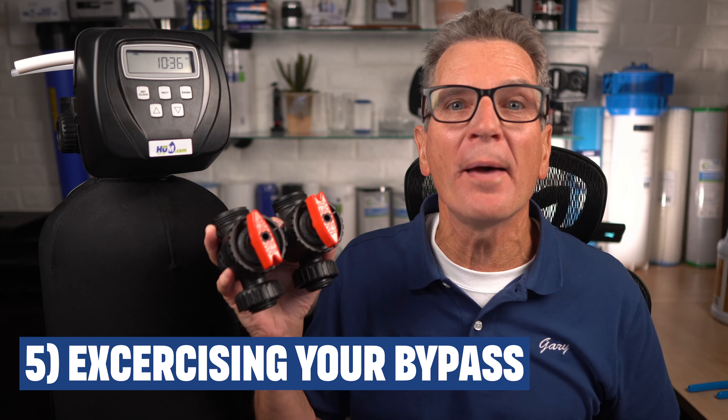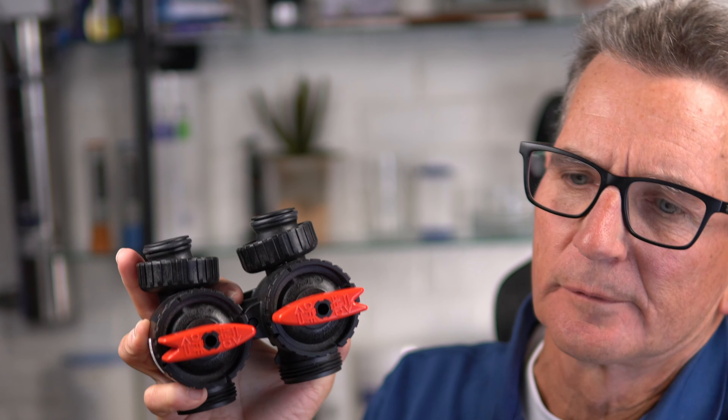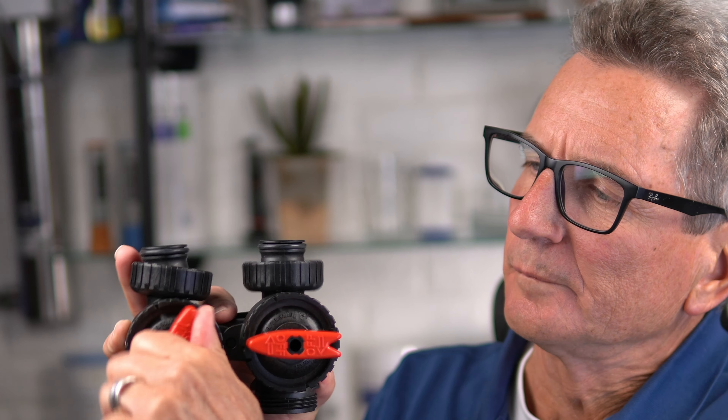Exercise your bypass at least once every six months. To do that, just turn it into the bypass position and then turn it back — that frees it up and keeps it from seizing. If it's difficult to remember every six months, you could do that exercise every time you add salt. That way, if there's ever a situation where you need to use the bypass, it won't be seized and leak when you try to open it.